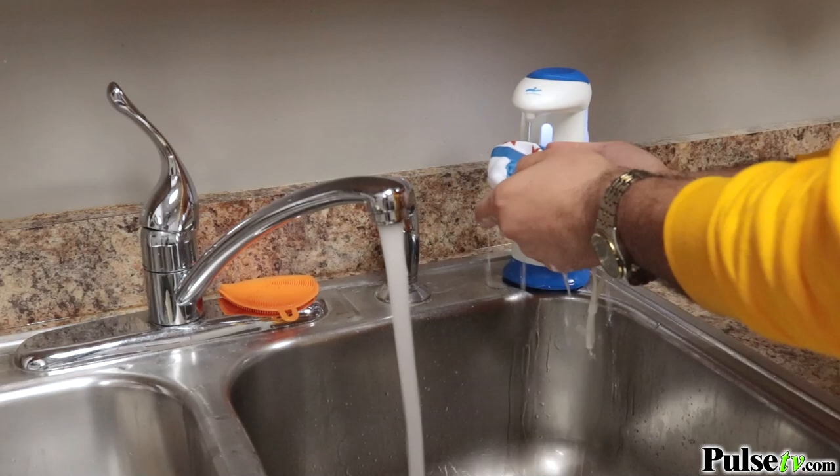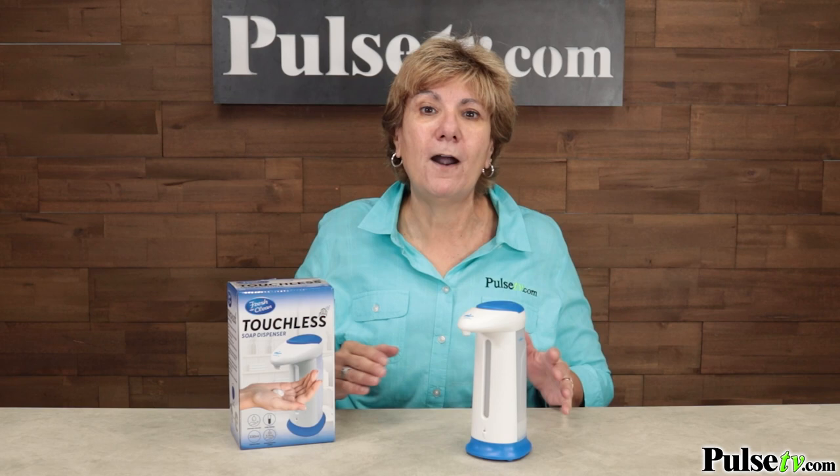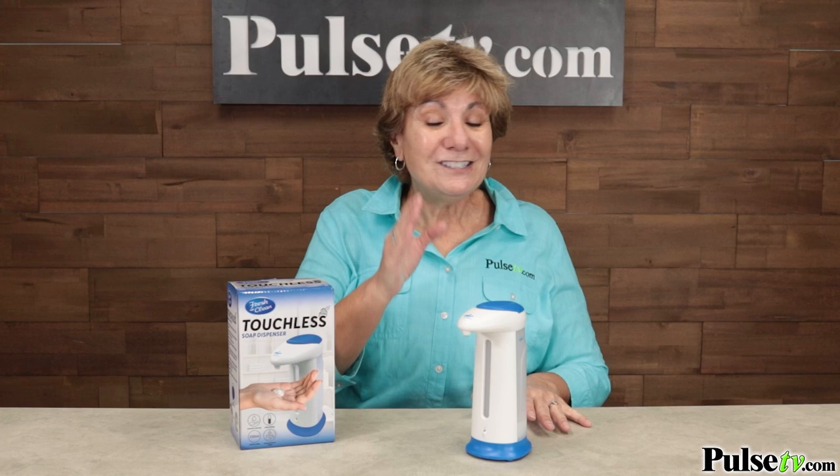I'm telling you, you're going to want this unit because we've tested so many and none have worked as effectively as this. Plus, the price on this is far better than other touchless ones on the market. Think of how many you need — stock up because when you buy more, you save more. Head on over to the site and grab a few of these today.